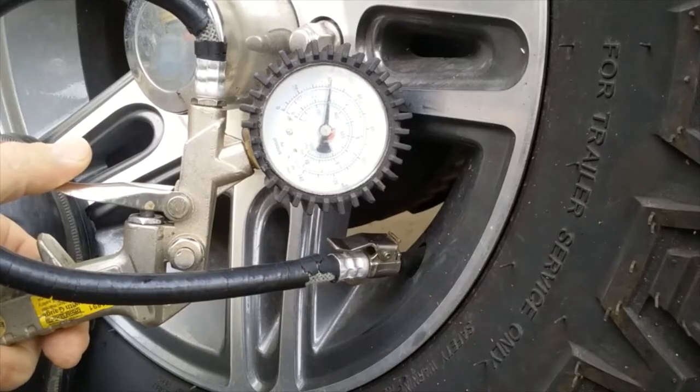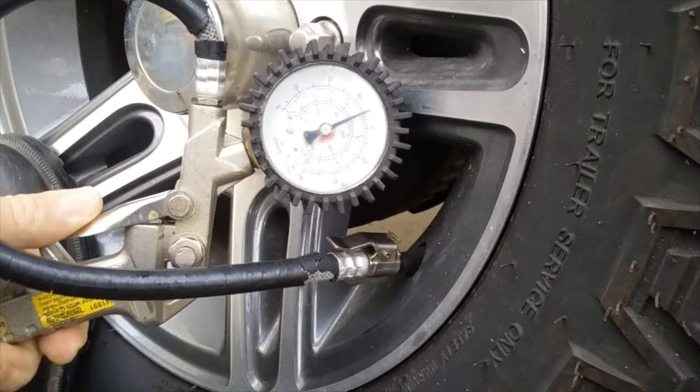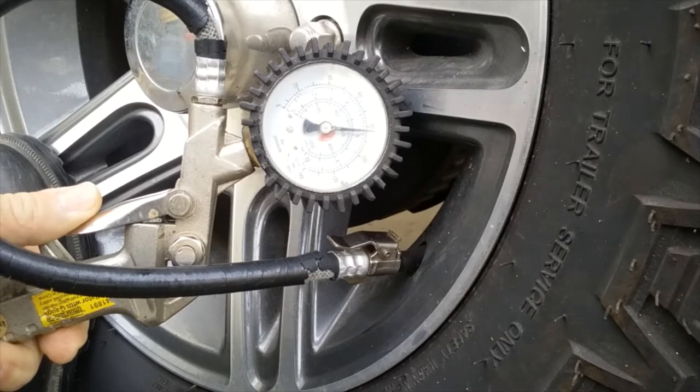The next thing we want to do is check the tire inflation pressure. It's always a good idea to look on the sidewall of the tire for the manufacturer's recommended pressure. On this tire it is 50 PSI, so we'll go ahead and fill it up to 50 PSI.